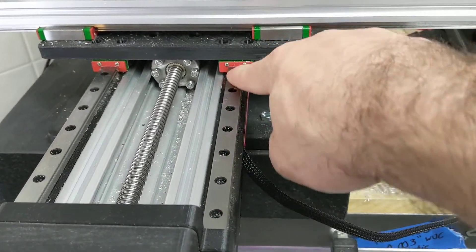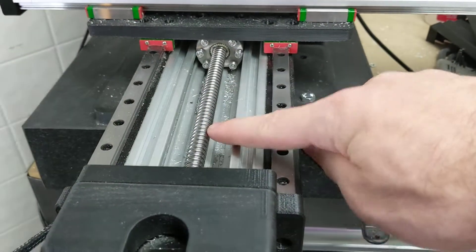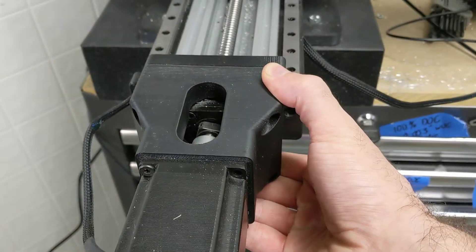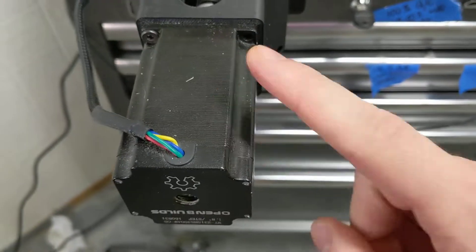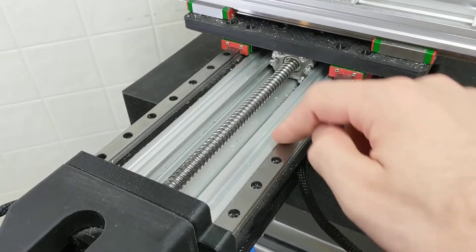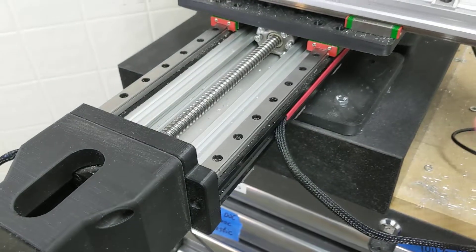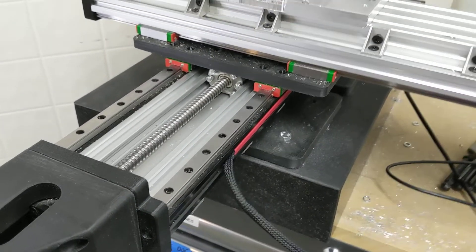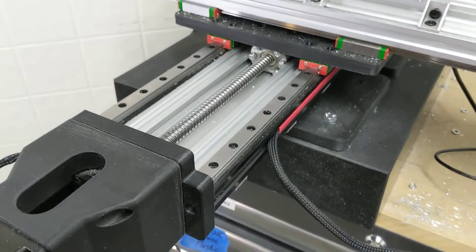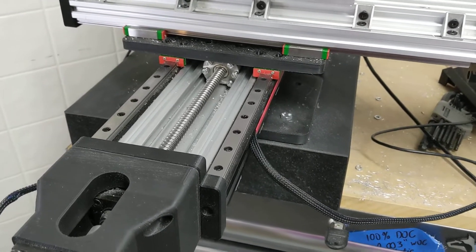On the top surface there are linear slides — I think they're HGH Hiwin size 12. Two of those, and then there's a ball screw in the middle which conveniently fits right in the C-beam channel. There's a 3D printed coupler which allows me to interface the stepper motor with the end of the ball screw. All of these components — the linear guides and the ball screw — are purchased at lengths that are appropriate, so I didn't have to cut them. All parts are purchased and immediately bolted together, which dramatically simplifies the prerequisite tools needed.